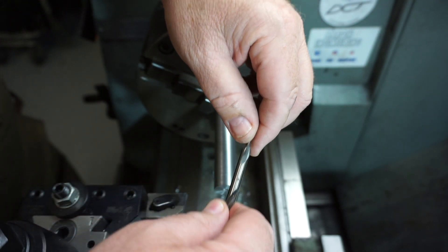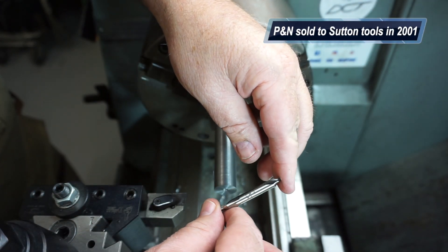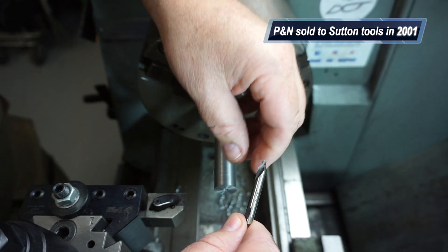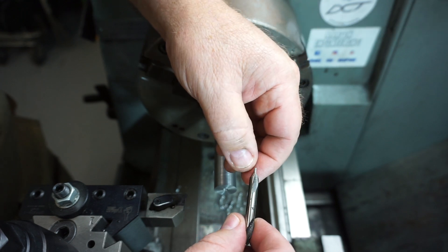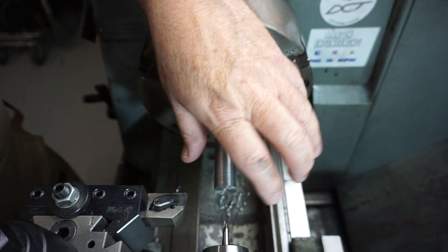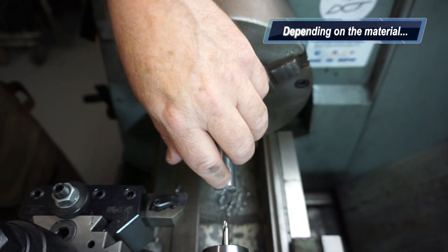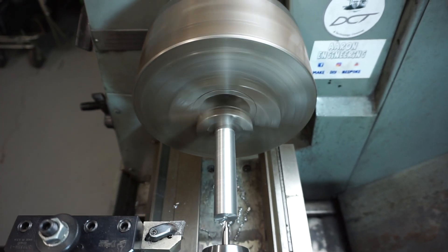This old centre drill would have to be probably 10 to 20 years old. It's branded P&N — an Australian company that was bought out by Sutton Tools. As a rule of thumb you really should oil these, however if you take it easy you won't break them. As you can see.